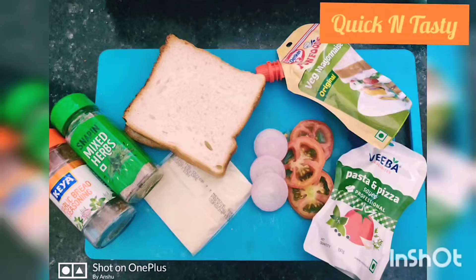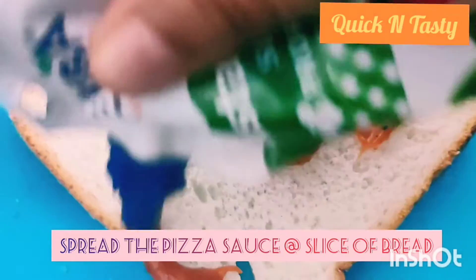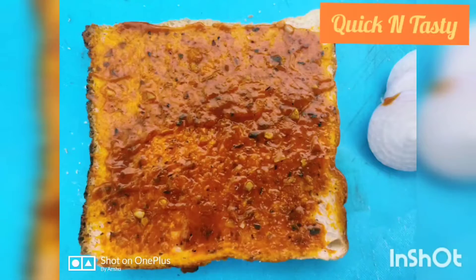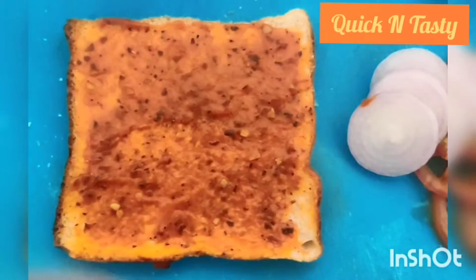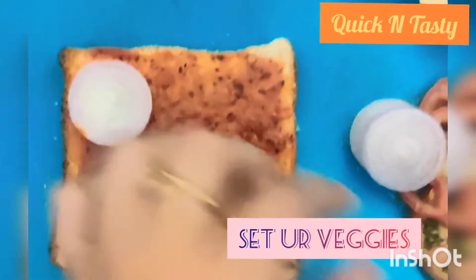For this we need to slice 2 bread and spread all the spreadings. First we spread the pizza sauce and spread all the bread paste. After this, you can use all the vegetables. I have only used the pez and tomato.